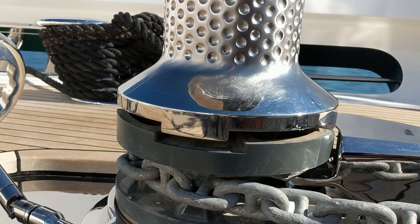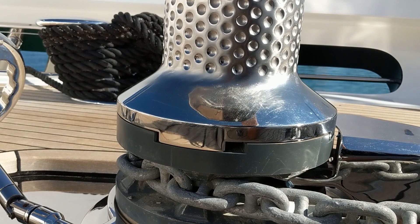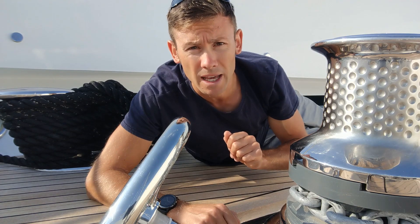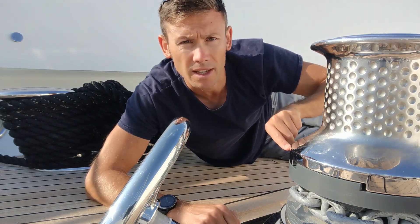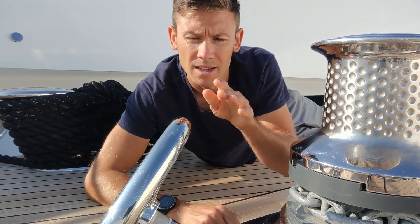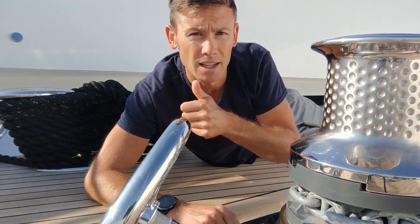It's now necessary to make the anchor secure once more. Wind the teeth all the way down, quarter turn back. We now know that if the brake were to fail, the teeth are engaged and the capstan would catch the gypsy wheel and stop the chain from slipping. The main thing is that the anchor is left in a state of readiness: if we wish to pay out yet more chain, it's simply a case of disengaging the teeth and releasing the brake. And if we wish to haul quickly, we can disengage the brake — teeth are already engaged — and use the control to haul the anchor. And that's it, the process is complete.